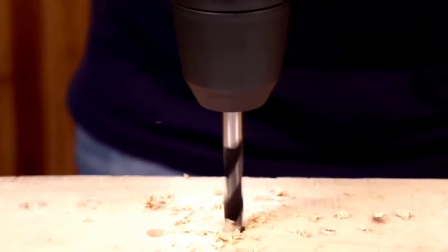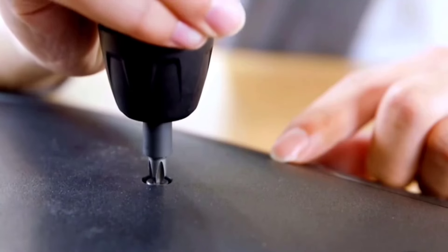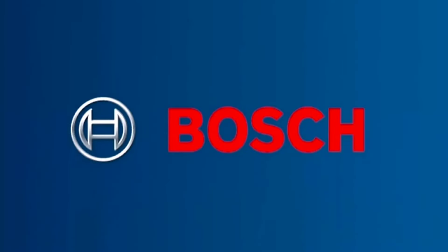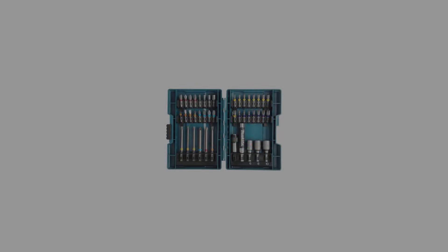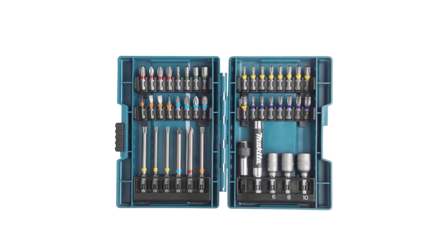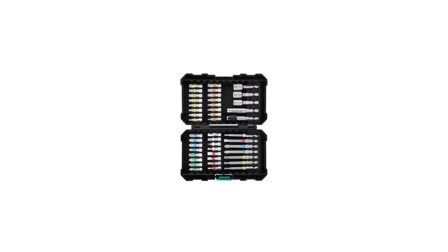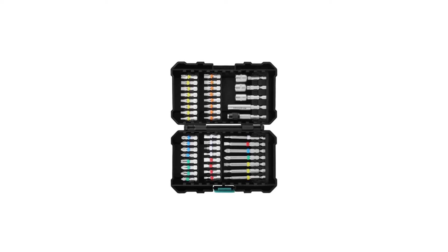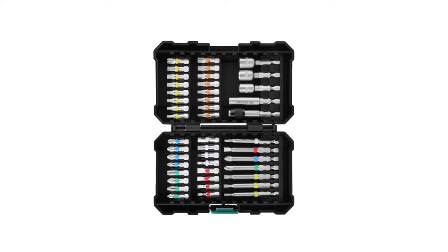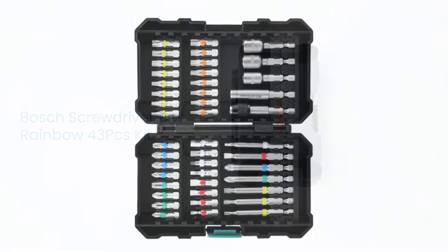To help you navigate through the plethora of options available, we've compiled a list of the top 5 screwdriver sets for drills. These sets have been selected based on their quality, durability, versatility, and overall user satisfaction, ensuring you find the perfect toolkit companion for your drilling and screwdriving needs. Whether you're a seasoned professional or a weekend DIY warrior, these screwdriver sets are sure to become invaluable assets in your workshop or toolbox.